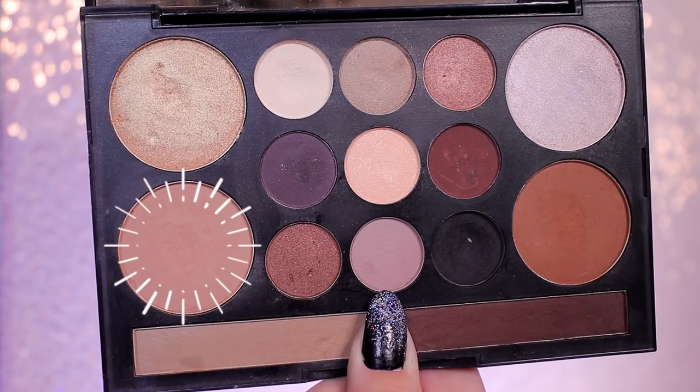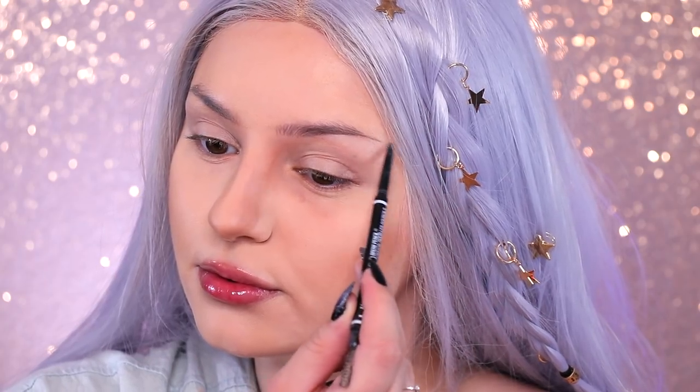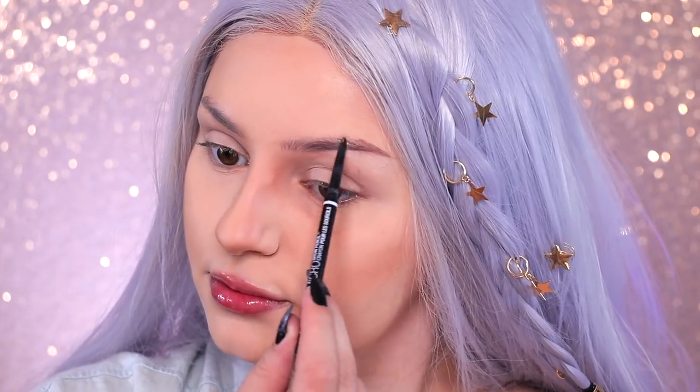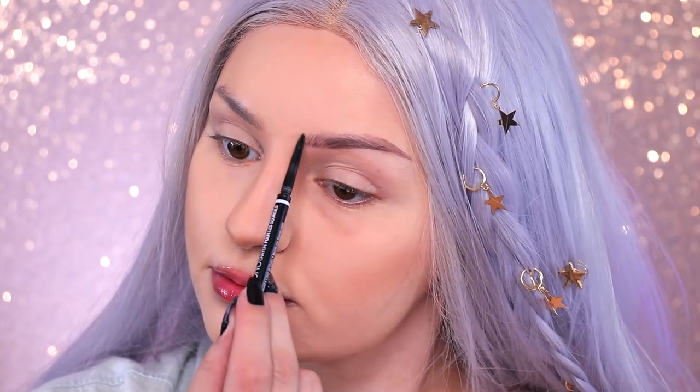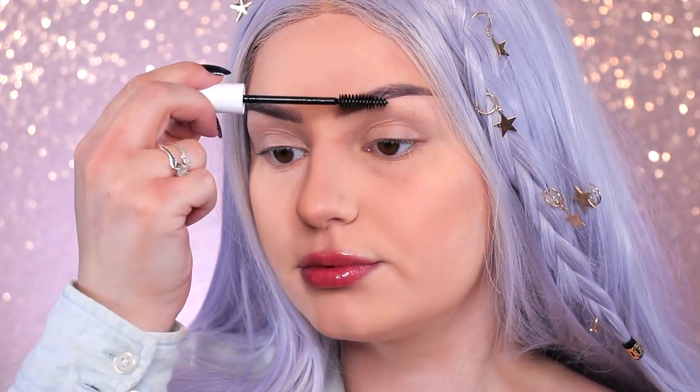Next I'm using the Love Contours All palette to, well, contour. Now let's get me some eyebrows. I'm going in with the Micro Brow Pencil in the shade Brunette to draw on some hairs and make them a bit fuller. Since I am a control freak, it's only fitting that I use the Control Freak brow gel to set my brows in place.